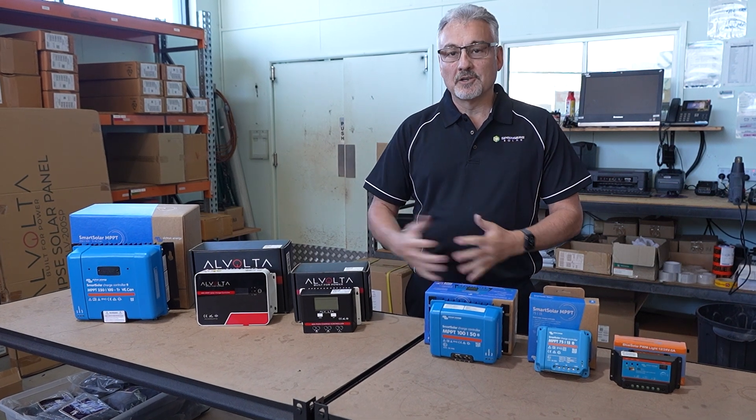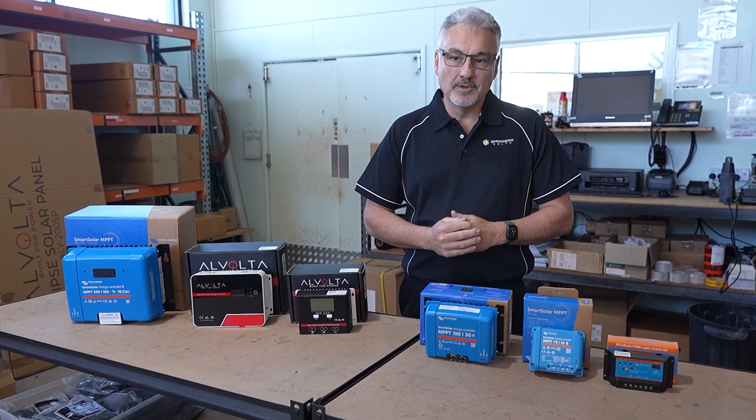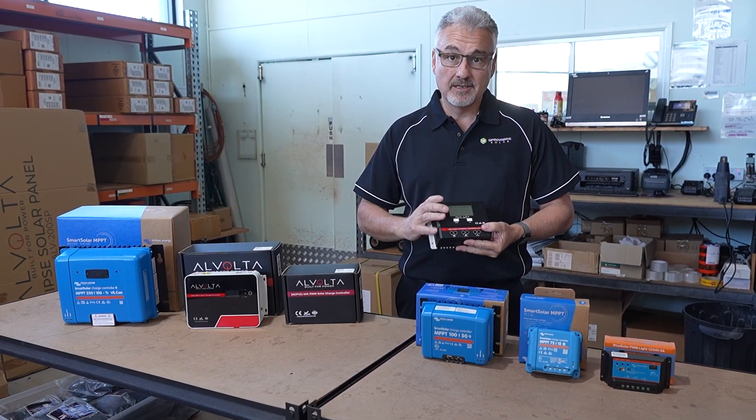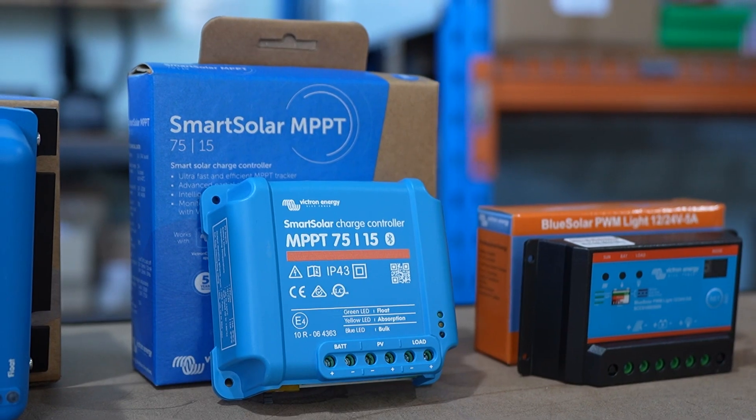Today we're going to talk about solar regulators. What are they? What do they do? We'll teach you what the different types are and what one is going to suit your particular needs. I'm John from Springer Solar. Let's get into a good look at solar regulators.